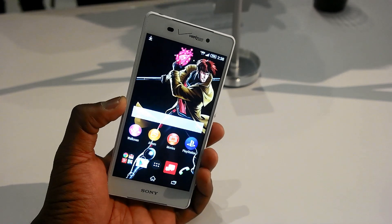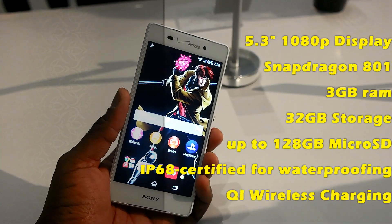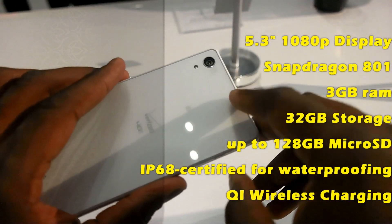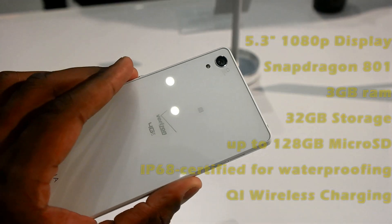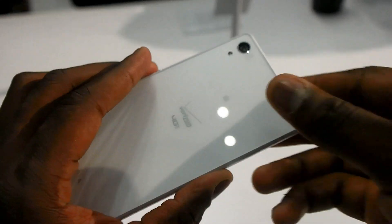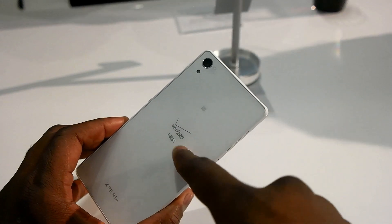The other cool thing about this device is it's IP68, so it is waterproof, which means you can take it swimming and record video underwater with that 20.7-megapixel camera that shoots at 4K. So imagine 4K underwater video, which is really nice.